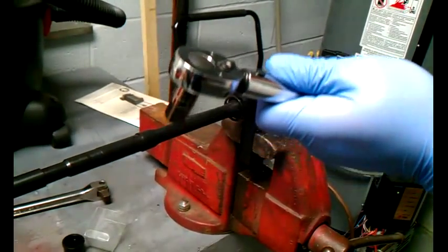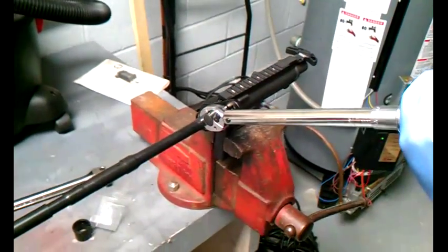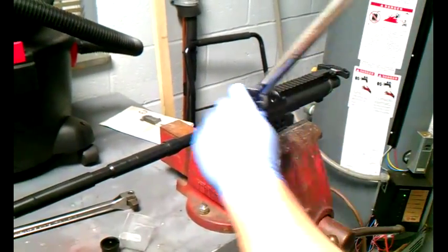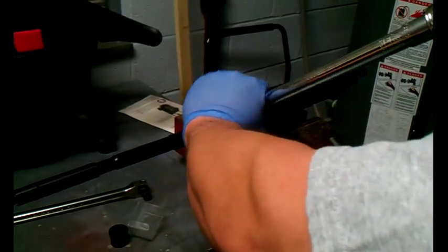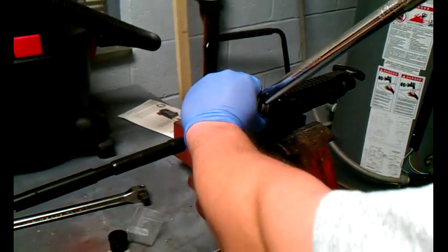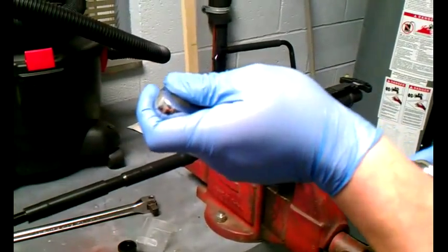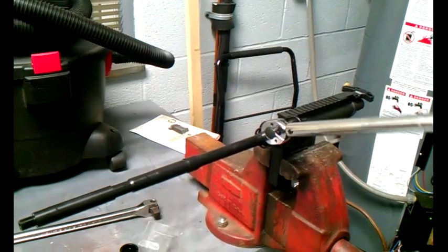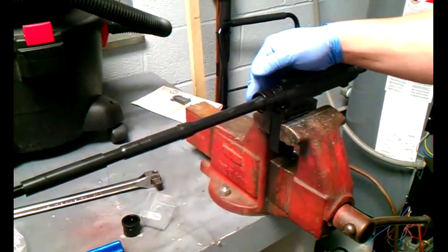Now we're going to go to 35 foot pounds, and then up to 50 foot pounds to make sure this won't come off. That was 40 right there — go up to 45. I'm going to torque it one more time to 50 foot pounds, and this barrel nut will be on this upper and the barrel will be seated. That's how you torque an AR barrel nut, mil spec or for a certain hand guard.